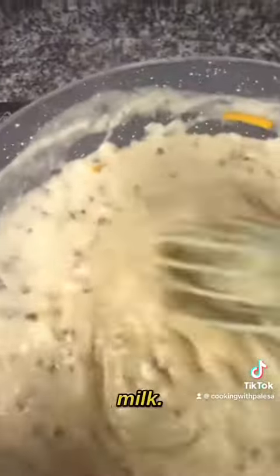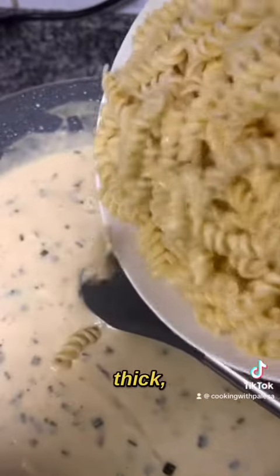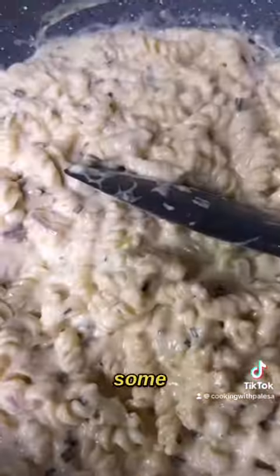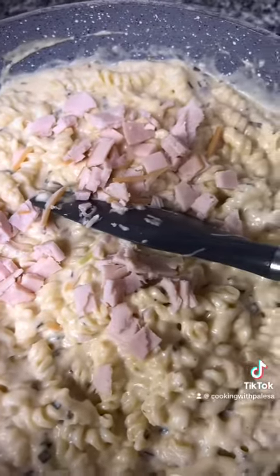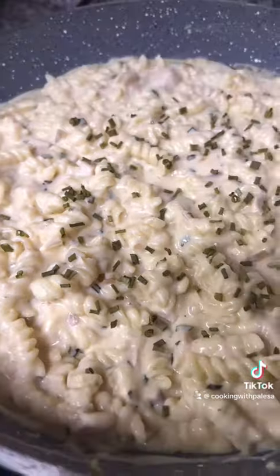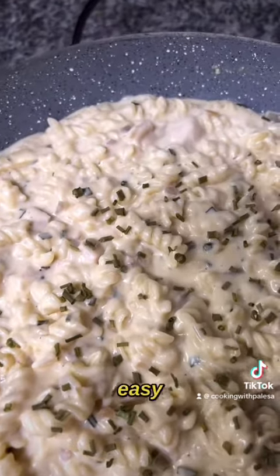You can add more milk if it is too thick. Then add your cooked macaroni — use any shape. You can add bacon, ham, or mushrooms, anything is okay, or just plain. And then you are done — it is easy to make, kids love it!